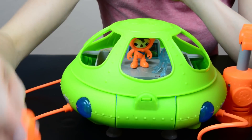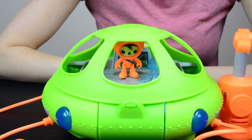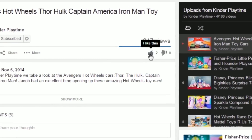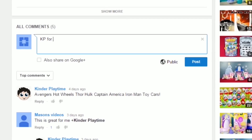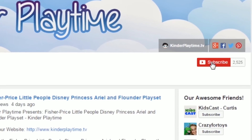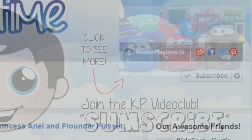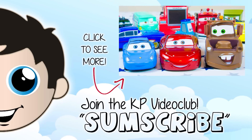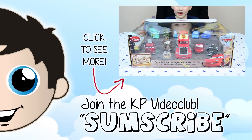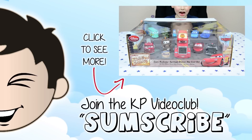Well that was fun, wasn't it? Yeah! Thanks for watching! Bye! Leave us a like, write us a comment, and subscribe. Click the link for more Kinder Playtime videos! Thanks for watching — bye bye!